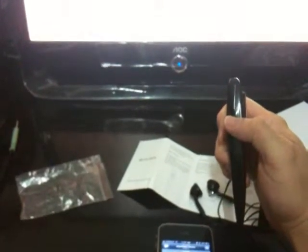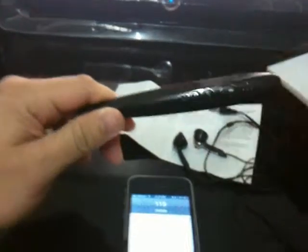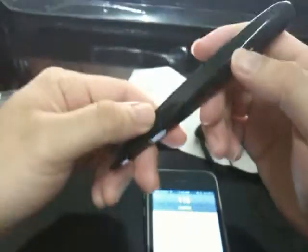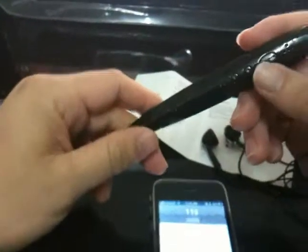Let's test the phone call feature. We can see our phone call coming in — the LED light is sparking. We can take this and use it to answer the call. Through this mic we can talk, and we can hear the sound from the other side.